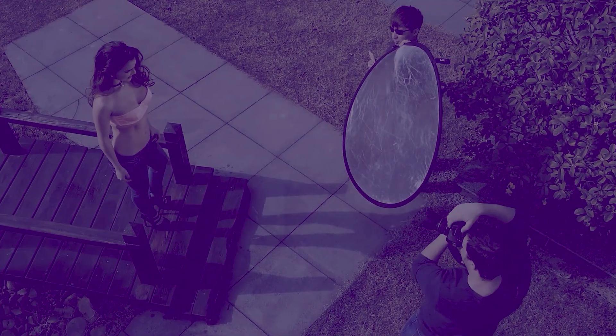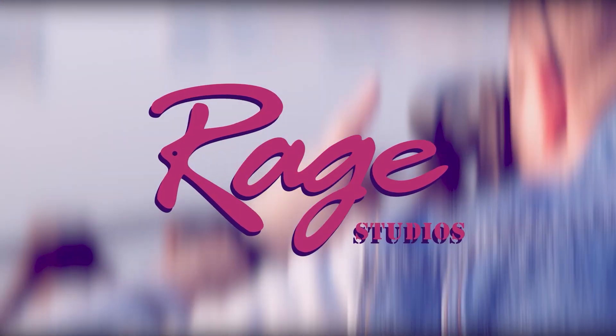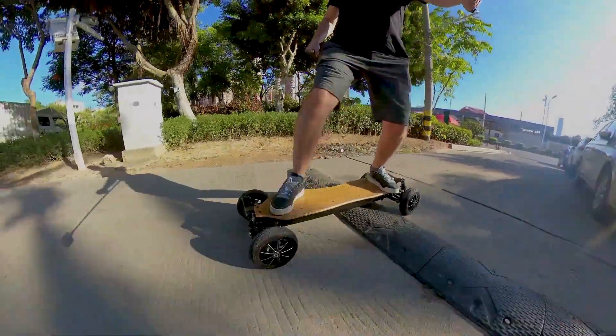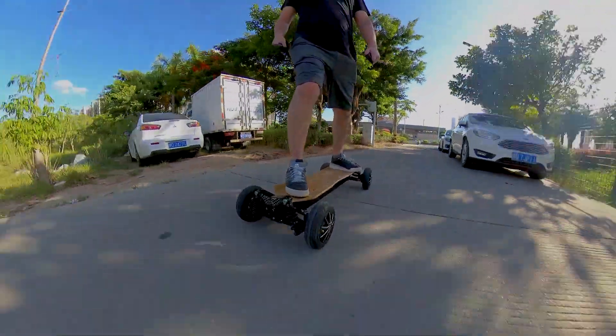Hey guys, Gaby here with another eSkate review, this time the Echewheel GS. This thing is a beast — the biggest and heaviest eSkate I've ever reviewed on this channel, but also the most powerful I've ever ridden.